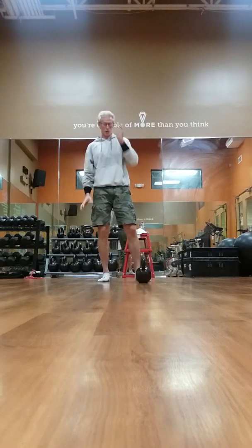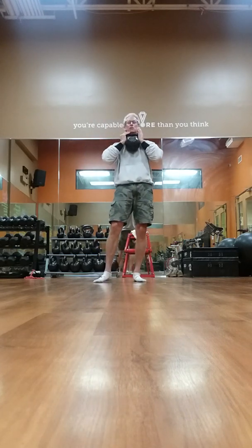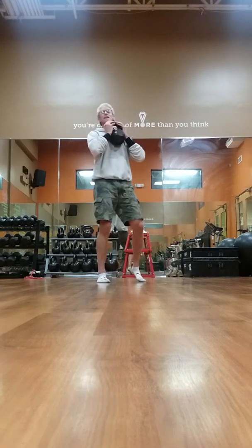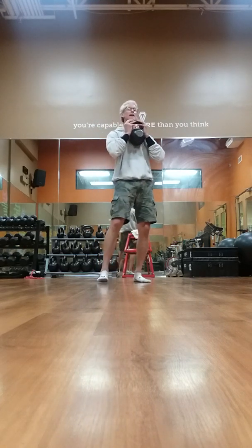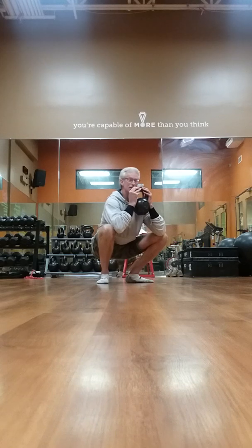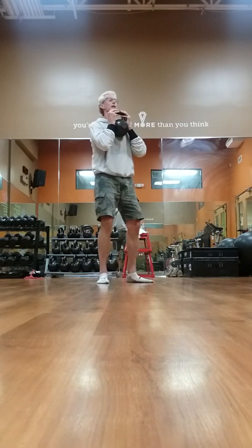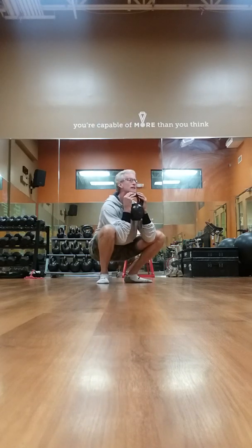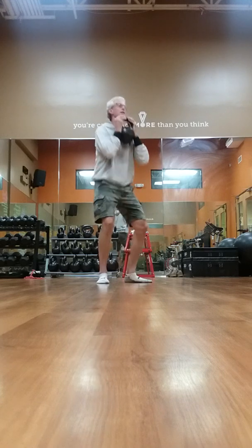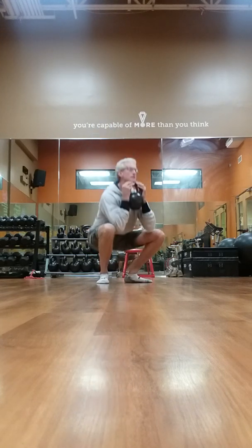You can always do goblet squats too. These are good in combination with a complex like the swings — doing like 10 goblets and then 20 swings back to back. The advantage of the kettlebells is you can go really deep.